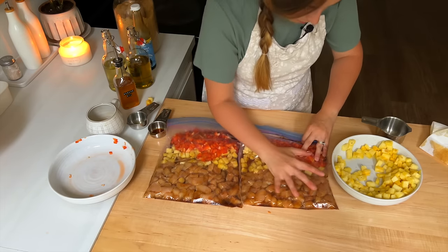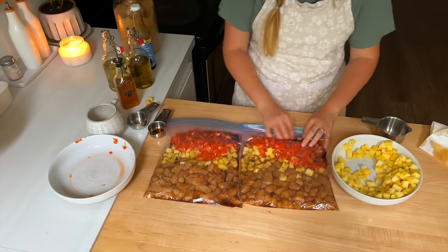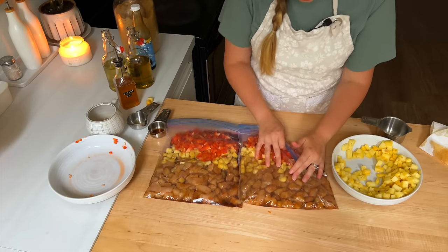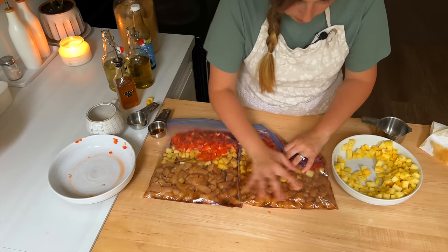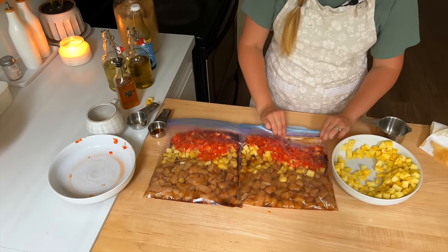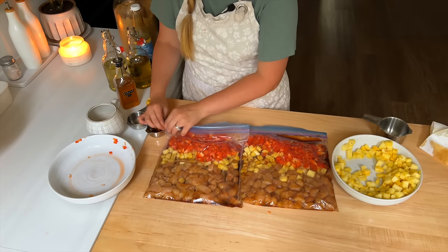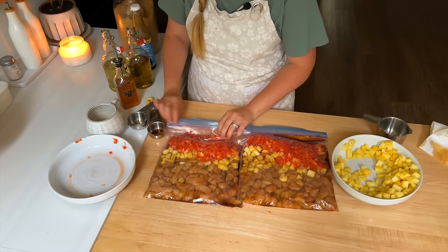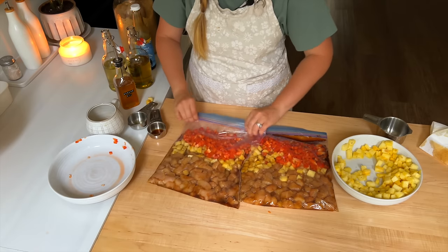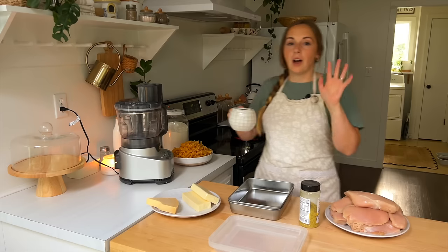Now we're adding in our red pepper, spreading the pineapple out so it all freezes nice and flat. The recipe says to cut up an entire bell pepper and add it in, so I'm dividing the two red bell peppers I cut up between the two bags. Once the pepper is in, I close the bags up and squeeze as much air out as I can. This looks so delicious — I'm really excited to have this. These are ready to be labeled and thrown in the freezer.